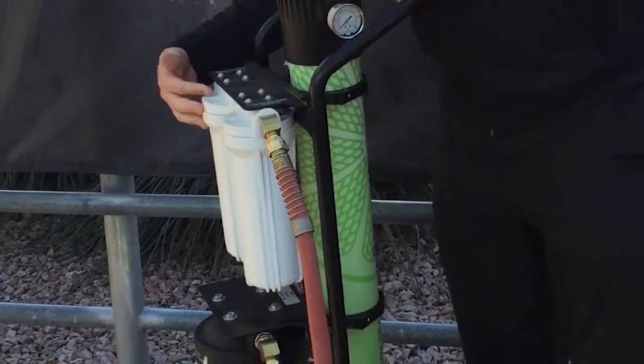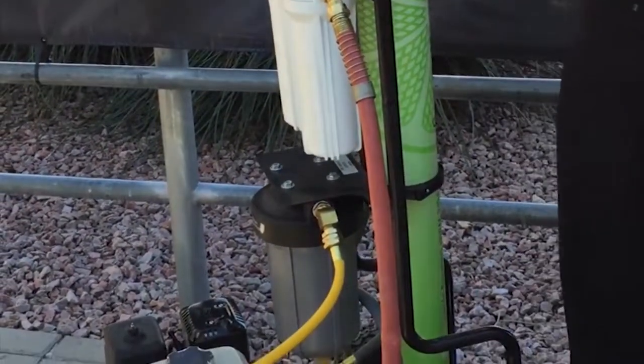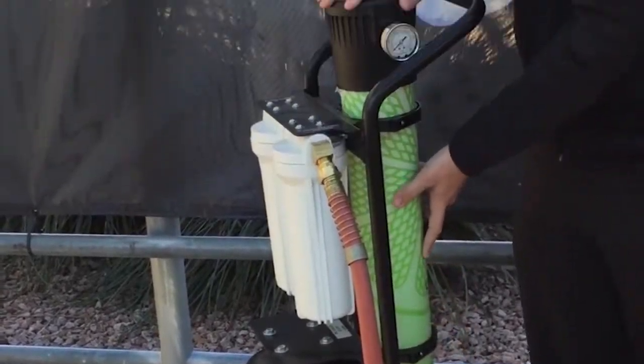Unfortunately, Phoenix has a lot of hard water, so these filters aren't going to last as long as they would in other areas of the US. After it runs through these series of filters, it gets pushed down through the motor and then forced up through this reverse osmosis chamber.